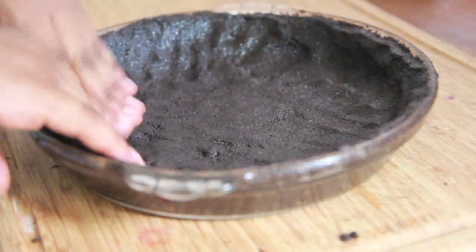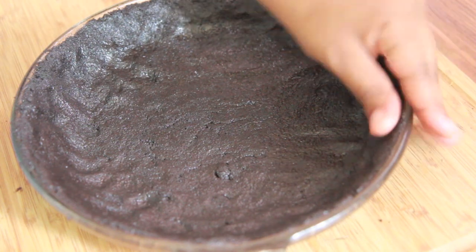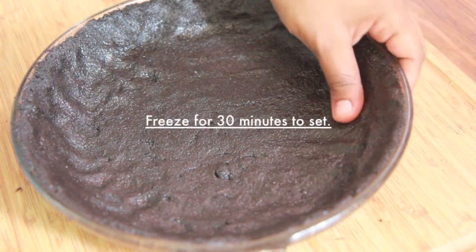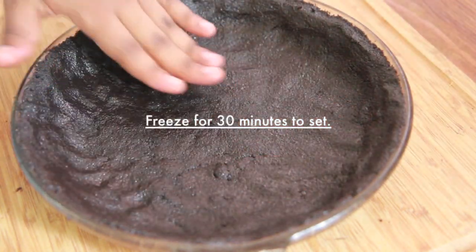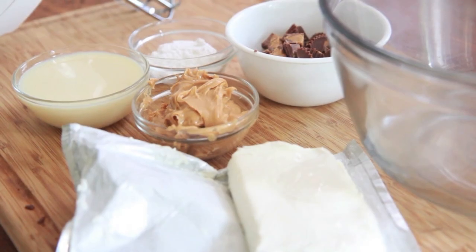It's a lot easier to work with when it's doughy as opposed to crumbly, so I like it like that. Go ahead and press it into place and get it perfect and even. Then we're going to freeze it for about 30 minutes, just to kind of set the crust a little bit. And while that is setting, we're going to make the filling for this pie.